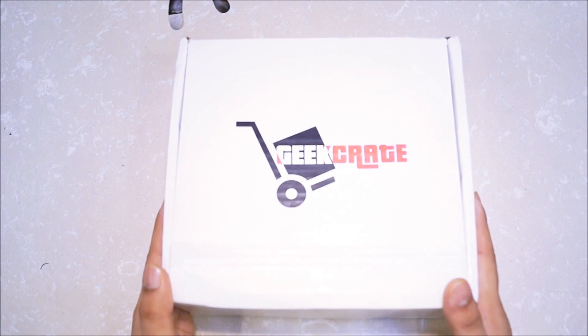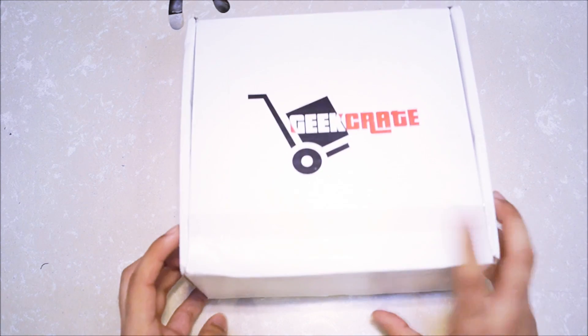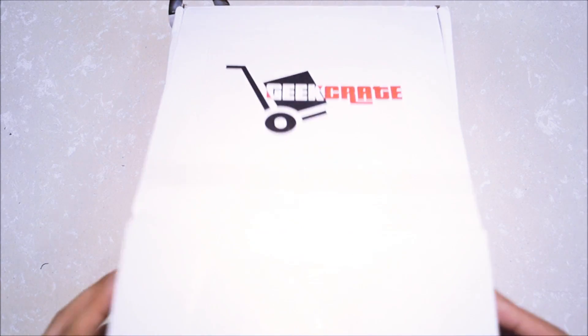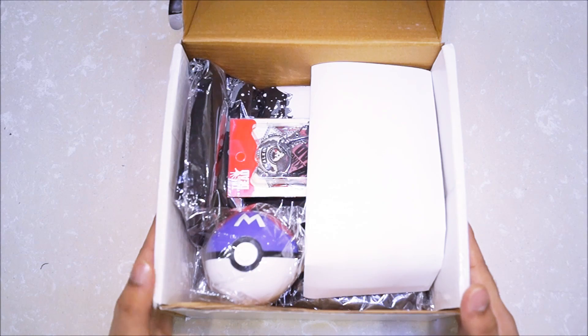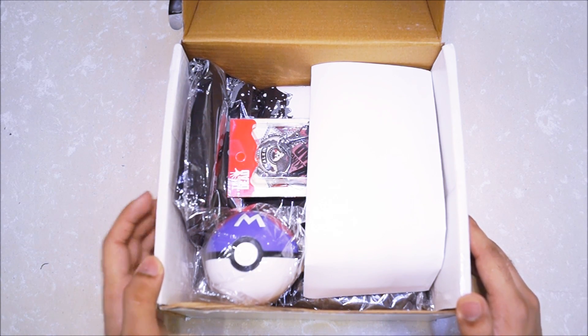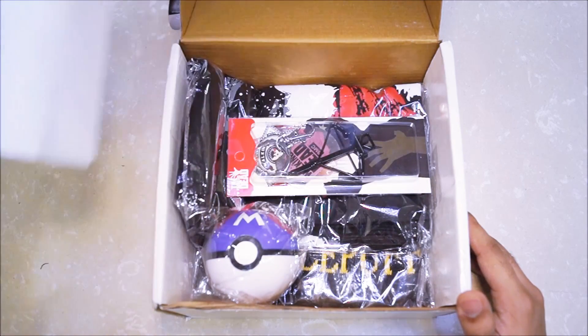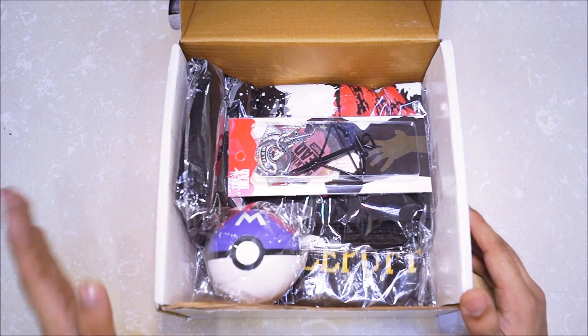Alright guys, so this is July's crate. First things first, we're going to deal with the cursed sheet and put it to one side — or rather just throw it away for now.